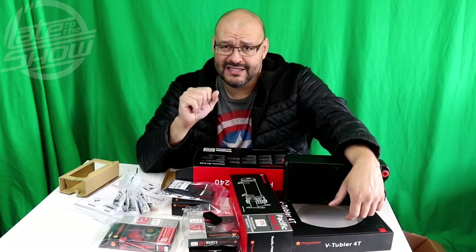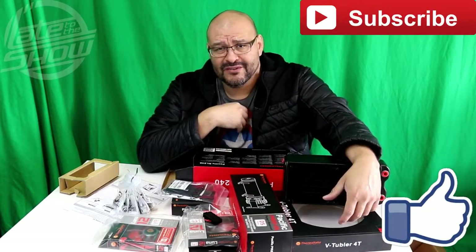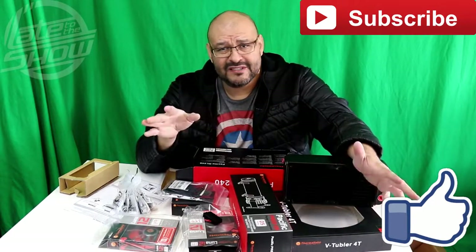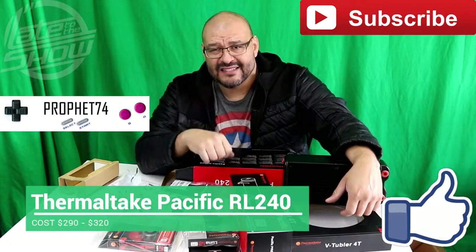If you guys like what you see, please make sure to subscribe to the show. I'm your host Prophet 74, and this is part two of many parts to come. Stick around — if you like what you see, leave a comment, hit the like button, and ring the bell. I'll see you next time.